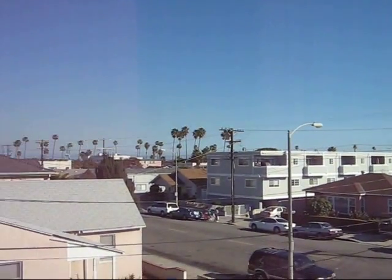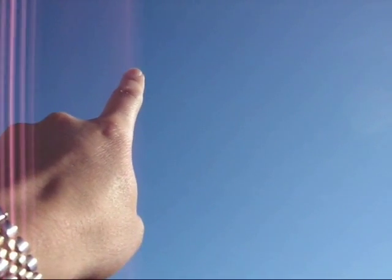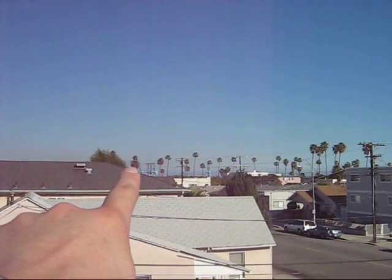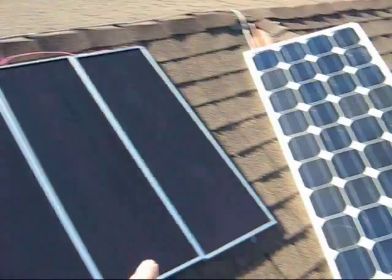The sun, at sunrise, will start at that position. At 12 o'clock — noon — it'll be straight up above. And finally, at sunset, it'll be over there.